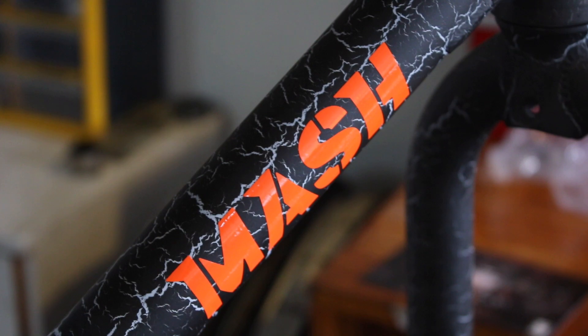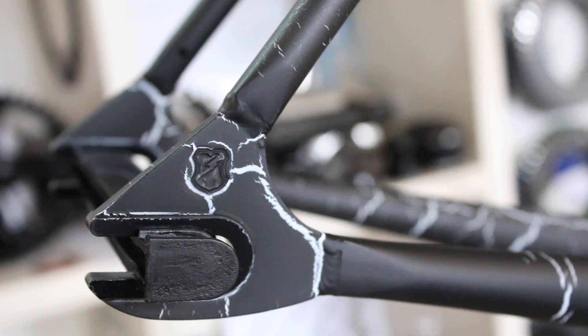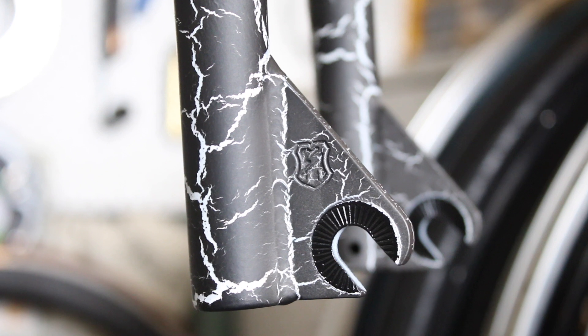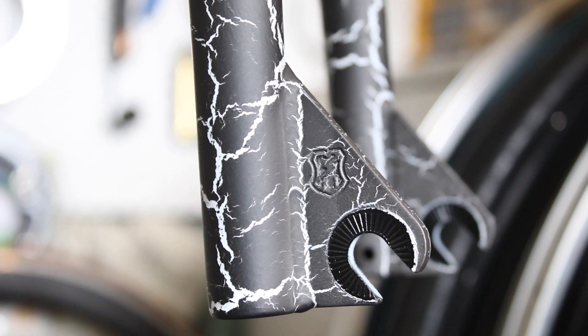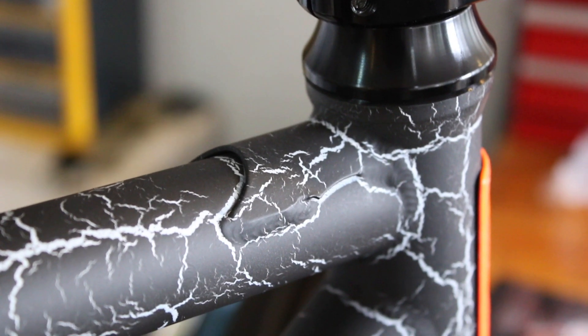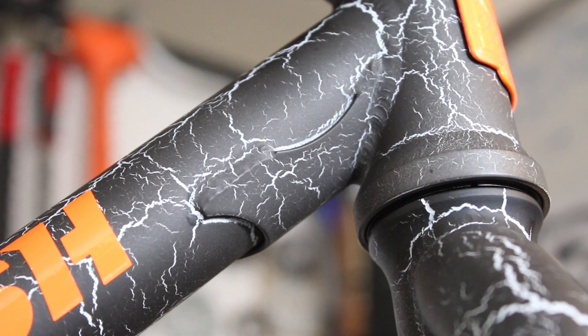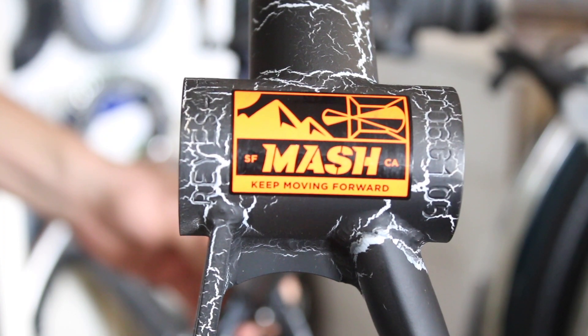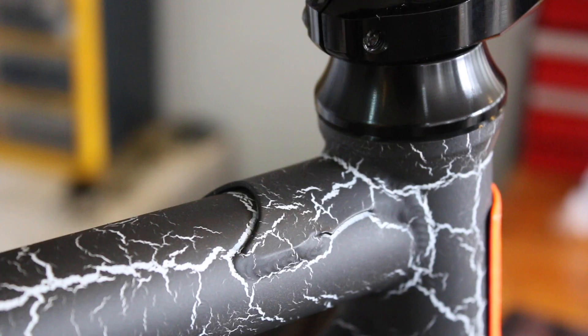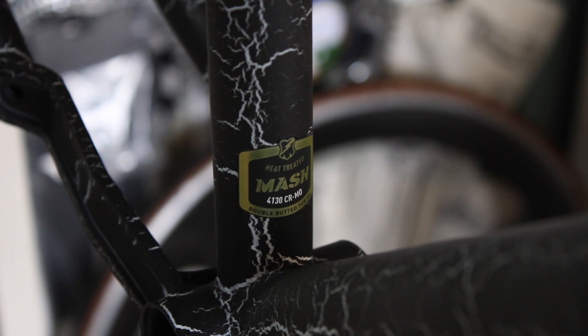Let's check out a few of the frame details. Starting with the ED coating — as you can see here on the dropouts and inside the BB shell, the frame is fully coated with this tough paint coating, which I believe is really good at stopping internal rust and is supposedly super durable. Next up we have these gussets — there's one on the top tube, one on the down tube, and also one on the chainstays just behind the BB. These are used to strengthen the frame at the major stress points, again like super common on BMX frames. The tubing is Mash's 4130 chromoly — it's heat treated double butted tubing.